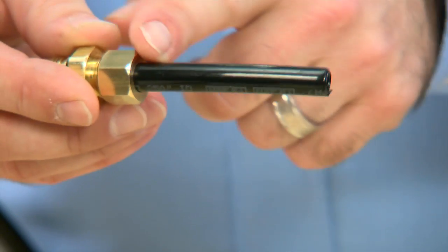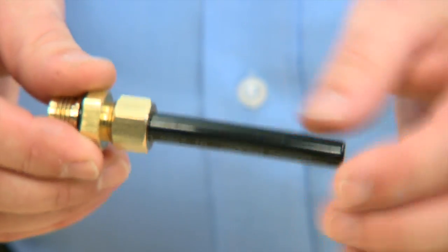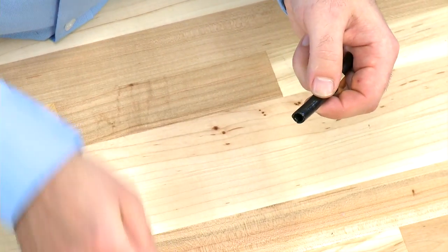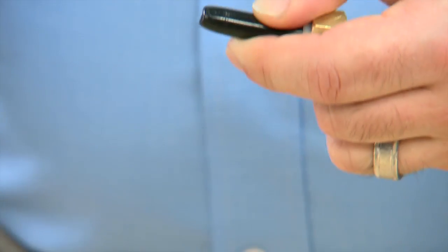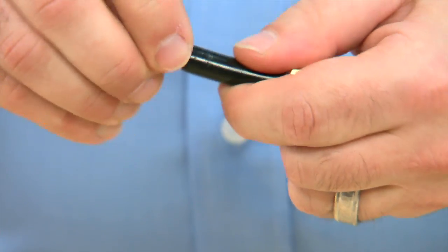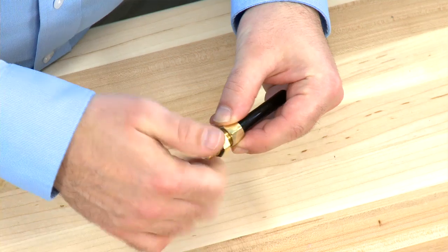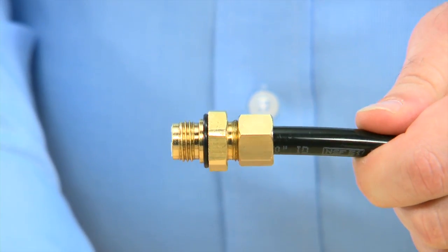We can then look to the hose to make sure there is no damage to it. If the end shows scoring, we can loosen the nut, remove the tube flare, and trim the hose. We round off the hose, place our connector back in, and reconnect. Make sure to snug with a wrench to keep all connections airtight.